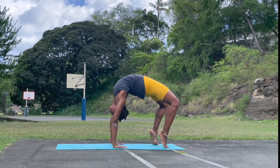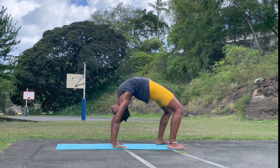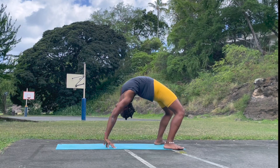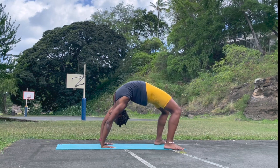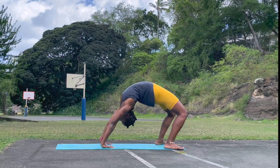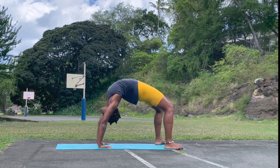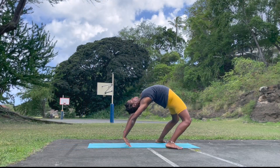Wheel pose — so this is the first time. If you're able to come down, allow yourself to enjoy. Maybe you can try to come up. If you're not able to come up, I want you to lay yourself down on the mat. But try to see whether you can come up — I try a couple of times. Remember it's practice.